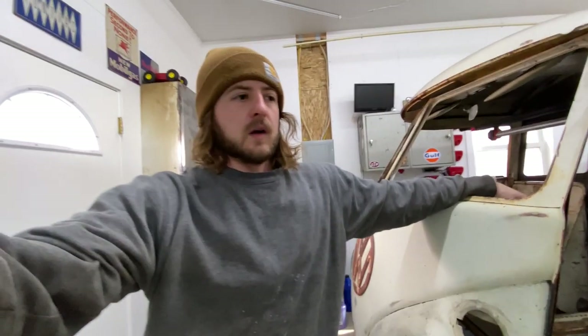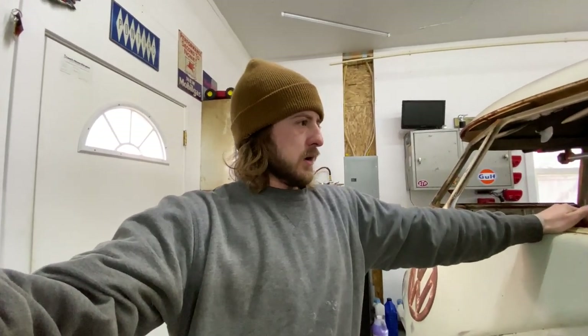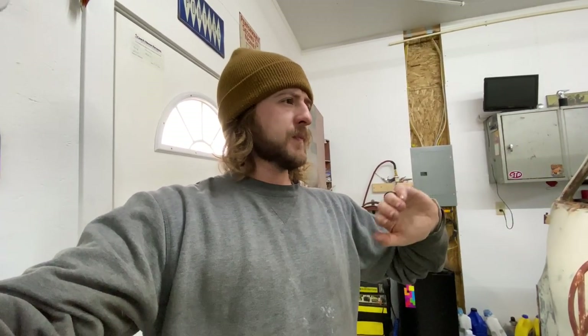My dad picked up some spacers just for test fitting purposes so we can see where we want the back wheels. With the new rear end we're getting, we shouldn't have to run any spacers. Here's a look at where we got the back wheel fitment now — looks pretty good, about where we want it. We'll probably have to arch the quarter wells just a little bit more, maybe another three quarters of an inch, so not too bad.